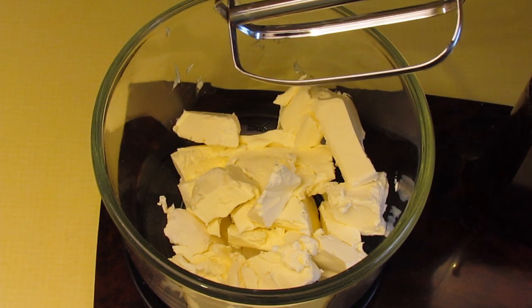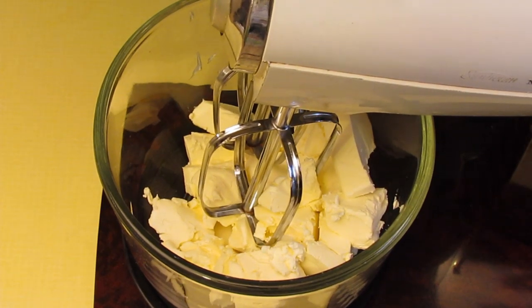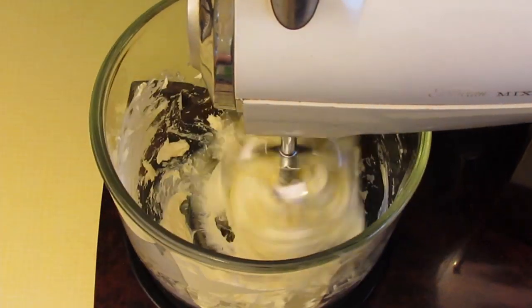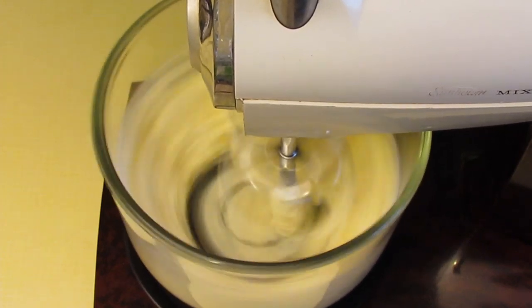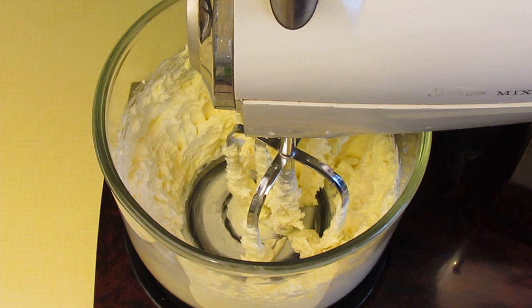You'll need to start by softening your cream cheese. You can cut it into small pieces and mash it with a fork, but I'm going to use an electric mixer. And that's nice and softened.